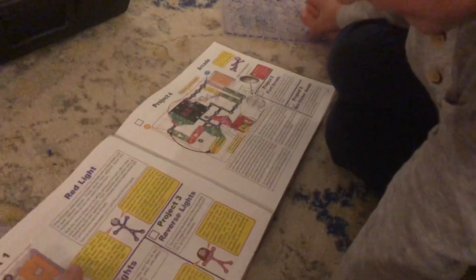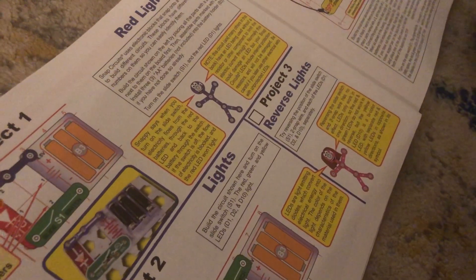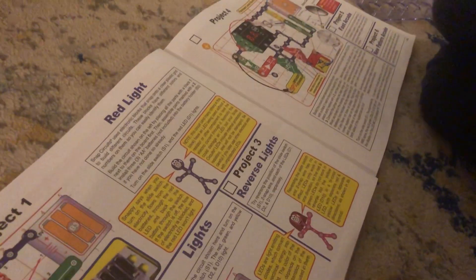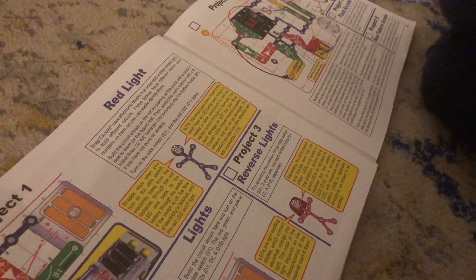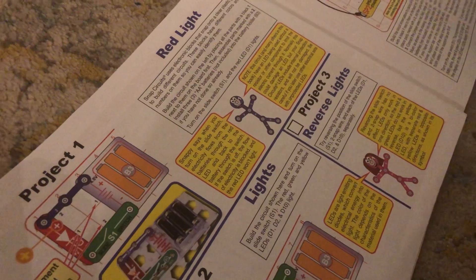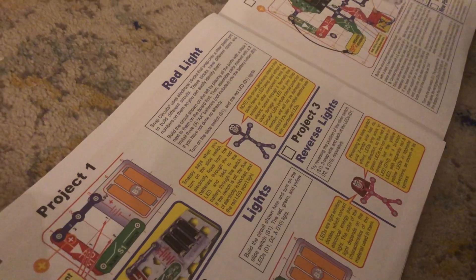His name is Snappy. Can you read this? What does it say? It says, when you turn on the slide switch, the electricity flows through the red LED and back to the battery through the switch. If the switch is turned off, the flow of electricity is blocked and the red LED won't light.